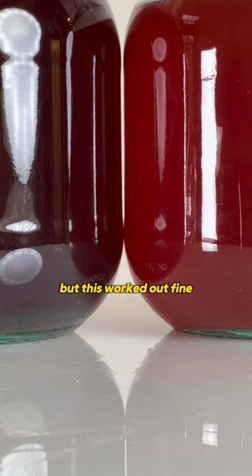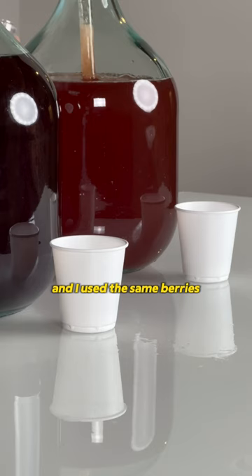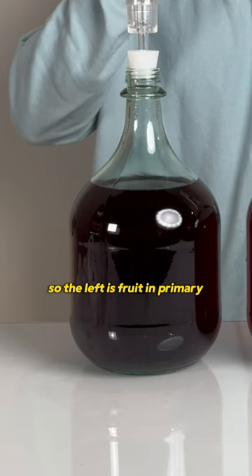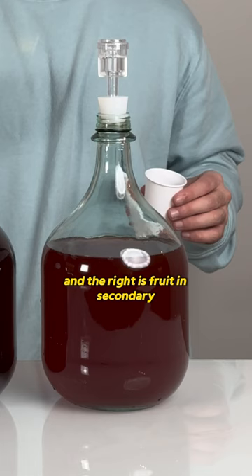This batch is much lighter than the first one, and I used the same berries and prepared them the same way, so that came as a surprise. Now let's have a taste. The left is fruit in primary, which I'll call sample one, and the right is fruit in secondary, which I'll call sample two.